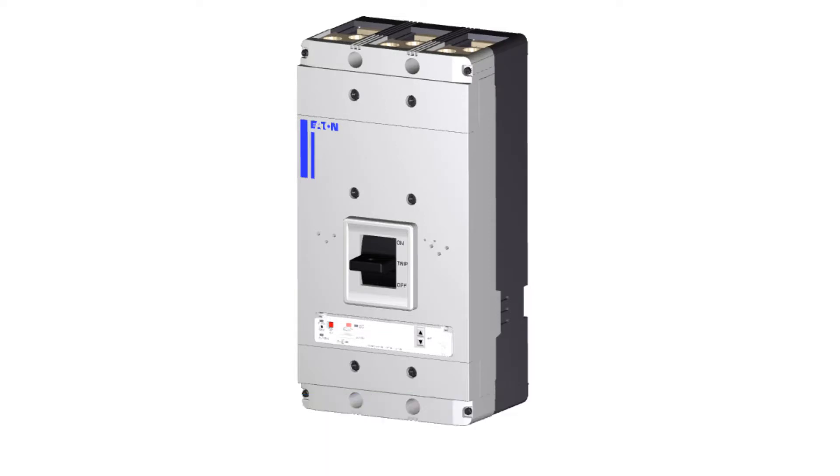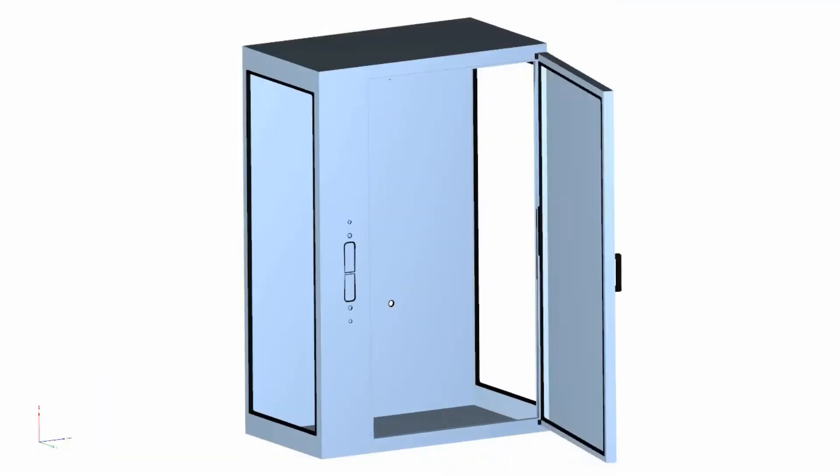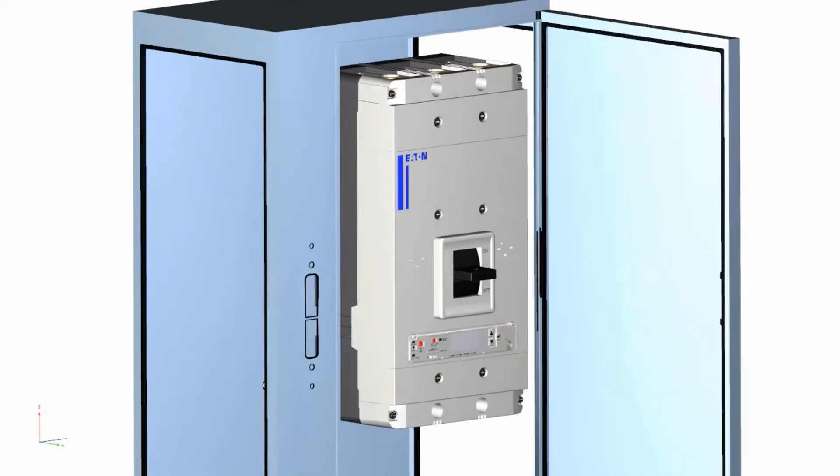Let's take a look at the step-by-step instructions for today's demonstration. Always work safely. For this installation, from the off position, use the push-to-trip button on the front of the trip unit to put the breaker into trip position. Mount the breaker to the enclosure wall using four mounting bolts provided.